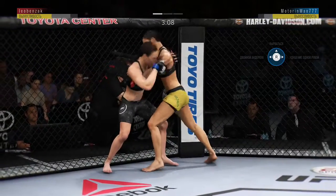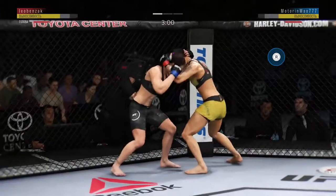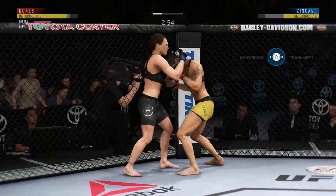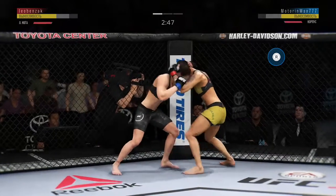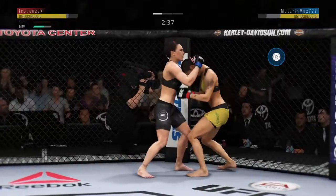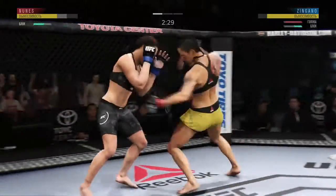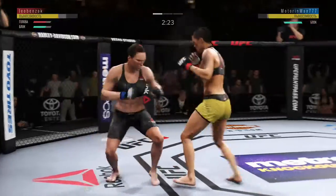Excellent movement here on the ground. Trying to pass here. Zingano gets in the clinch. Back up. And her knees in the clinch are outstanding. There's a good shot from the bottom. And there's another nice knee to the body. These are hard knees to the body — that's a good strike there by Alpha Kat Zingano.